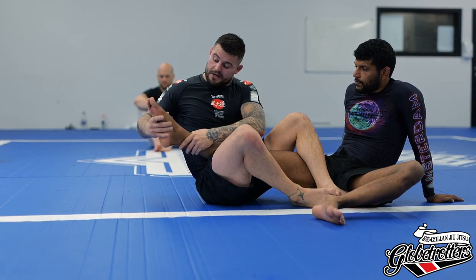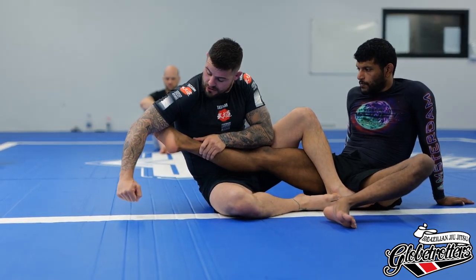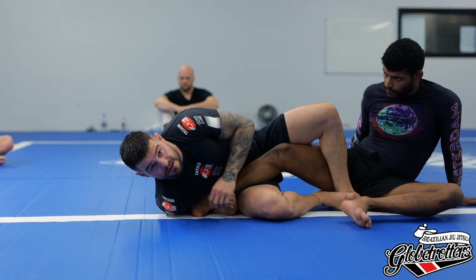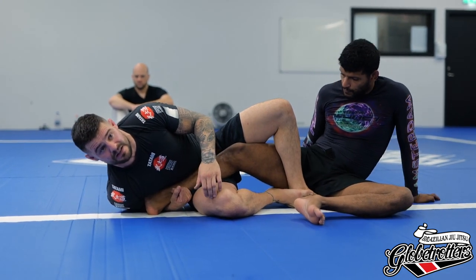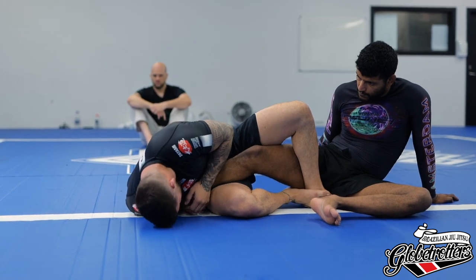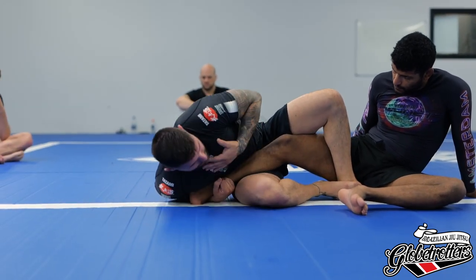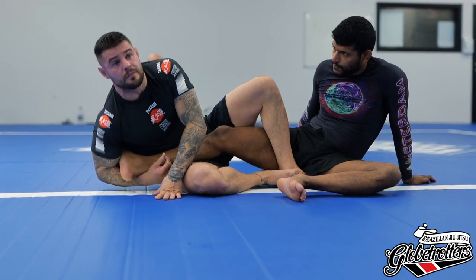Back heel — so maybe if he's pointing his toes, just go in this direction, bicep goes to the sole of the foot, now the leg is bent. To know that you've put pressure on it correctly, your opponent should feel like pins and needles in their feet. If I was actually trying to finish here, my head would be down low trying to cover the foot with my right leg and my left leg, and then we can finish from here.